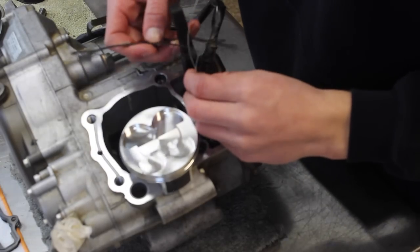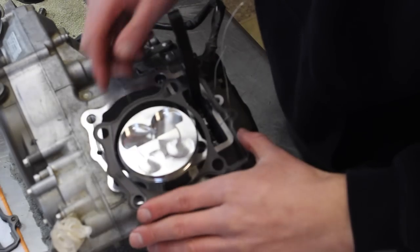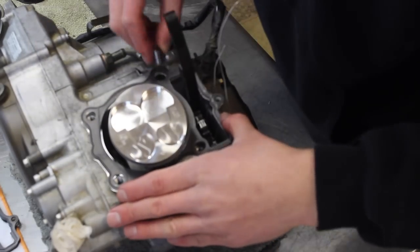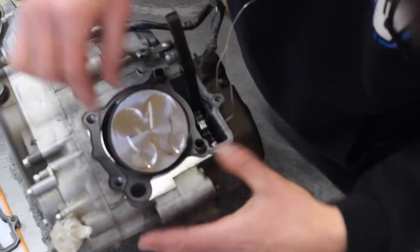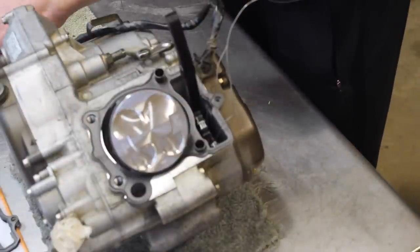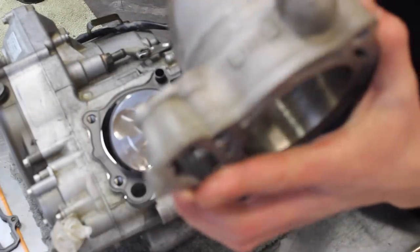Now install the gasket — the surface is already cleaned off and prepped for a better seal. Insert the two dowel pins to make sure the gasket does not move around and the cylinder sits in properly.